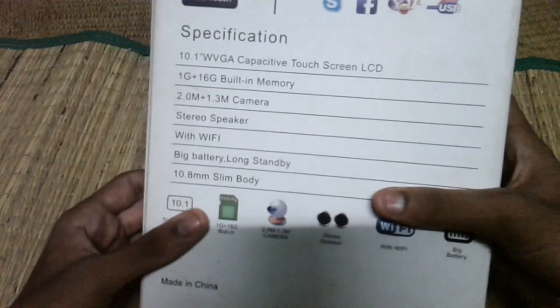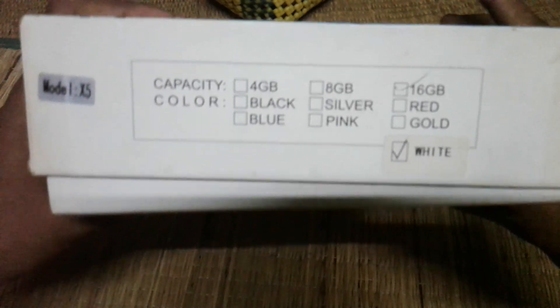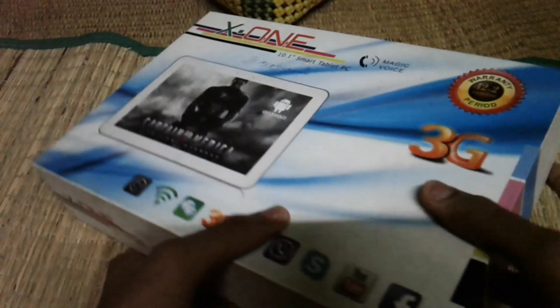This is Apple. You can see the specifications. This is Dwight and 15GP. This is 3G. This is China or India.